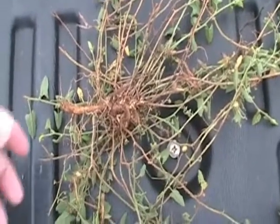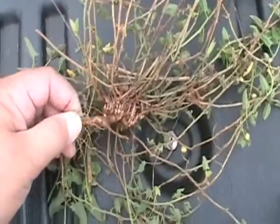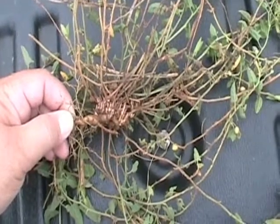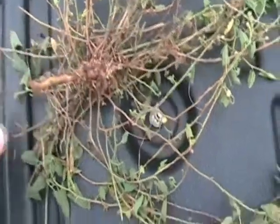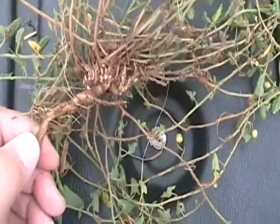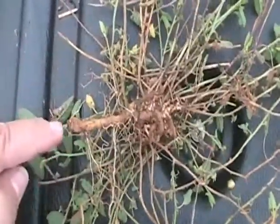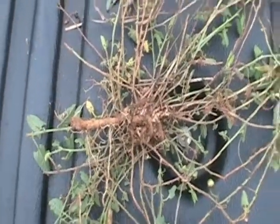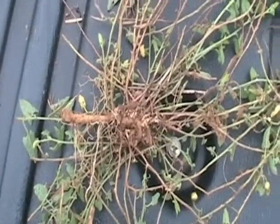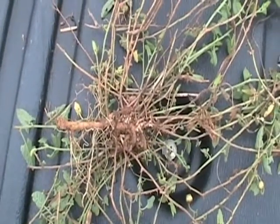This is a field bindweed root. It was a fairly shallow root, but you can see how new shoots came up all along the length of this horizontal creeping root, and each shoot produced numerous other shoots. You can see even more shoots getting ready to pop up. That's a characteristic of these creeping roots — they can have little buds and send up new adventitious shoots anywhere along their length. They can grow quite deeply, and even when the top portion is destroyed, send up new shoots from the creeping root system.